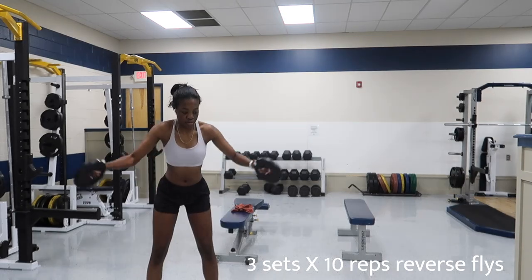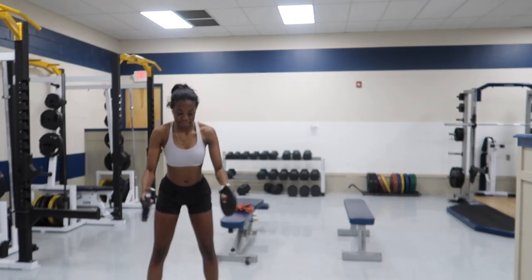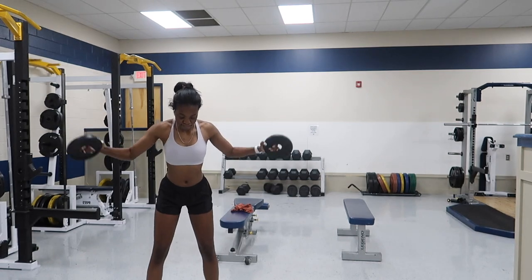Now we're about to get into some flies. The reason I do a bunch of arm and shoulder work is because I'm a volleyball player, and when you're a volleyball player your shoulder tends to get destroyed — so it's better to have strong arms and strong shoulders.